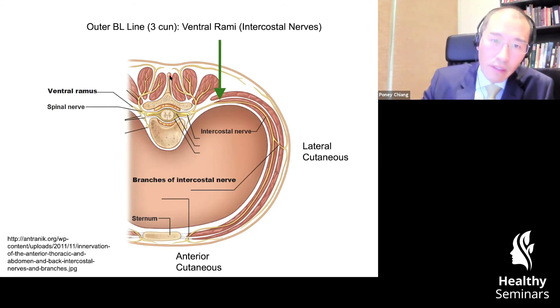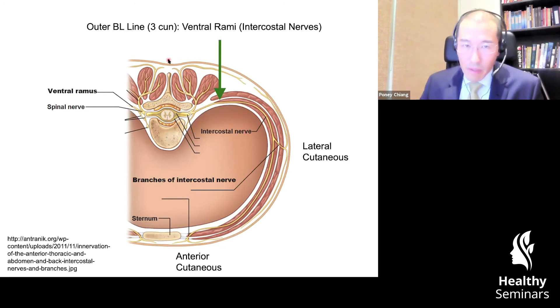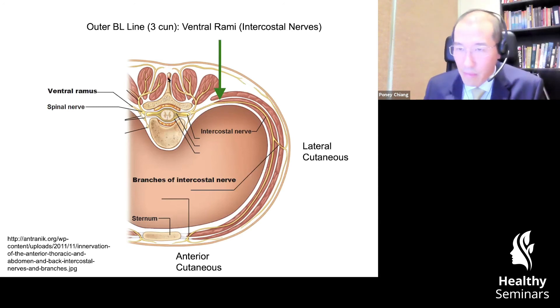Now we're ready to take this further and consider some of the other channels that exist on the torso. If you were to look at the absolute midline where the spinous processes of the vertebrae are located, that would be the Du meridian — the governing vessel meridian. The governing vessel meridian, if you were to needle superficially, would be at the location where the two medial branches of the dorsal cutaneous nerves of the dorsal RMI converge — the name for that is anastomosis. You can see how that is more powerful because you're getting more afferent input — twice the afferent input, two for the price of one.